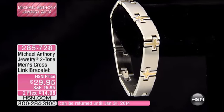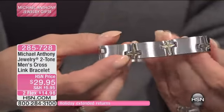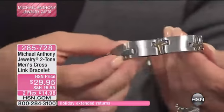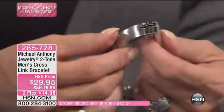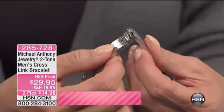We very, very rarely offer items strictly for the guys — or if you have a bigger wrist, great. This is probably one of my favorite looks. I wish it would fit me, quite frankly. I love these bold, stronger looks. It's eight and a half inches, a half inch wide. It's stunning. I love the links, Anthony — I think that's so cool. The links are crosses. Fabulous.